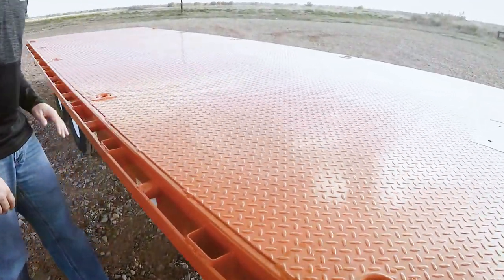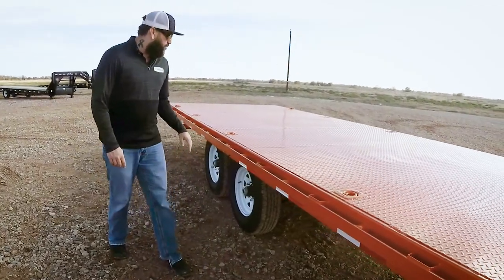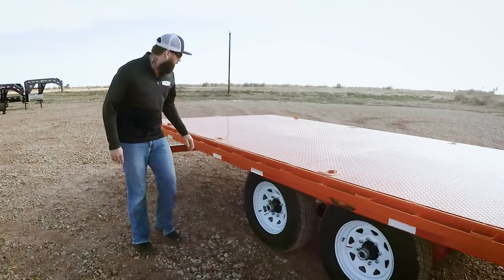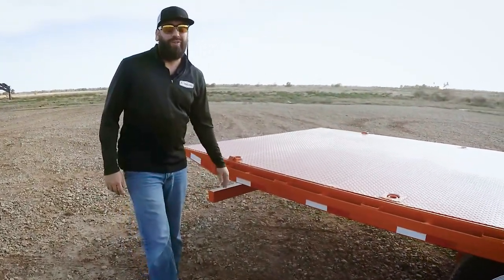Check out this 11 gauge steel floor. We've got a total of 10 D-rings on this one. Underneath we've got dual 7,000 pound Dexter axles with the easy lube system as well. And at the very back we've got a knife edge that gives a 15 degree load angle.